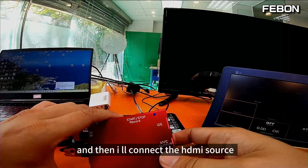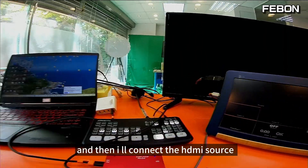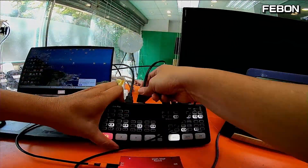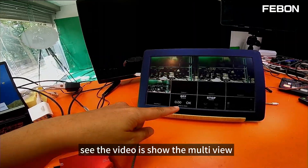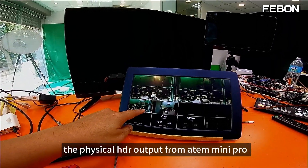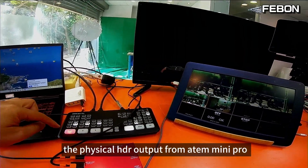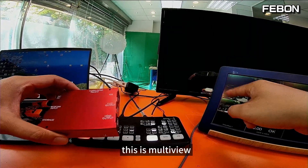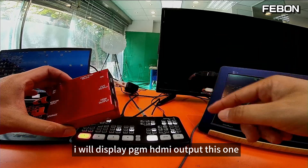I will connect the HDMI sources — camcorder 1 and camcorder 2 — with the Antle Mini Pro. The video shows the multi-view from the physical HDMI output of the Antle Mini Pro. You can switch Channel 1, Channel 2, and also multi-view. I will now display the PGM HDMI output.